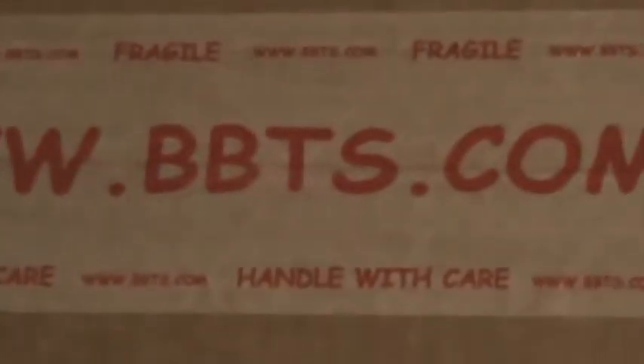Sup boys and girls! I'm back again. Just got my Gears of War Series 5 in from BigBadToyStore.com, which is about time, because I know some people already had it already.